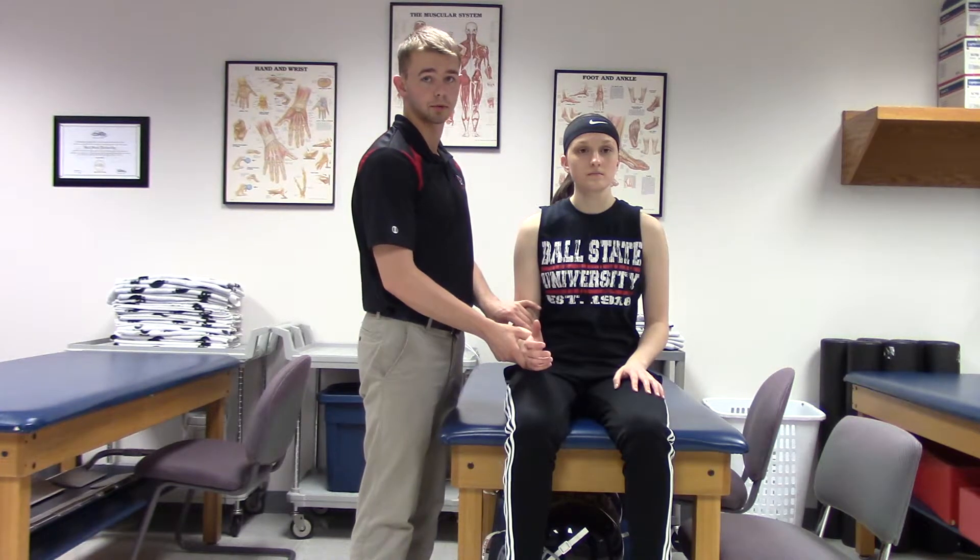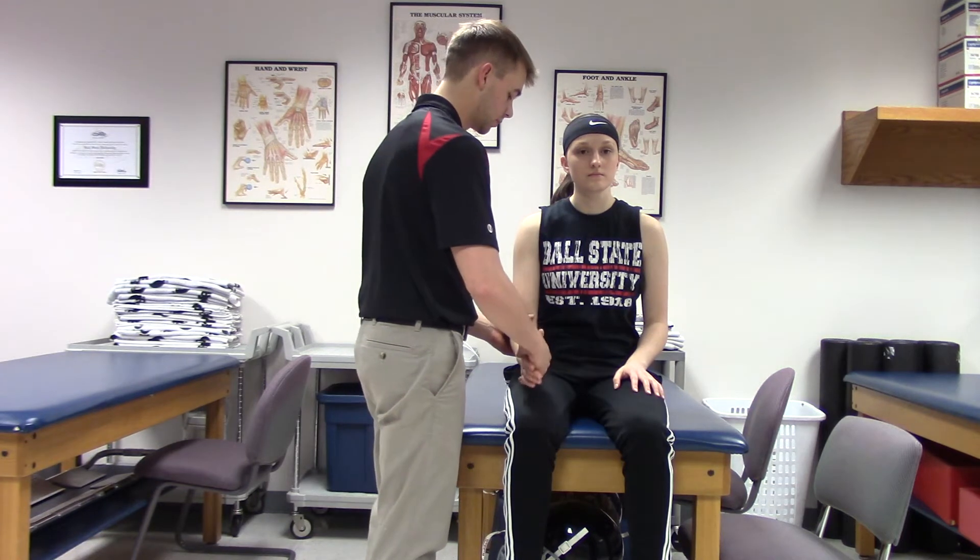Now that is for grades 0 through 2. For grades 3 through 5, you are going to resist as they try to supinate.